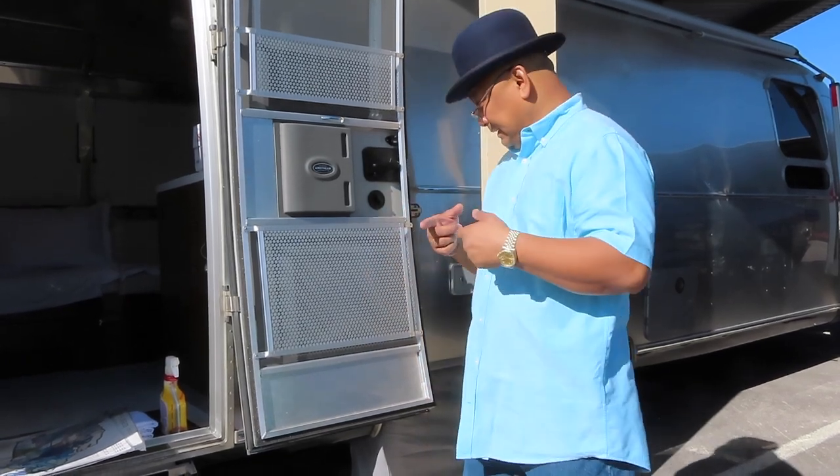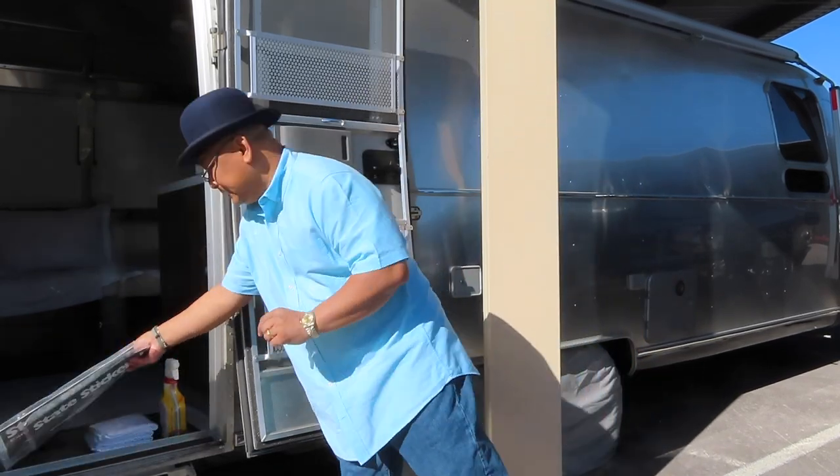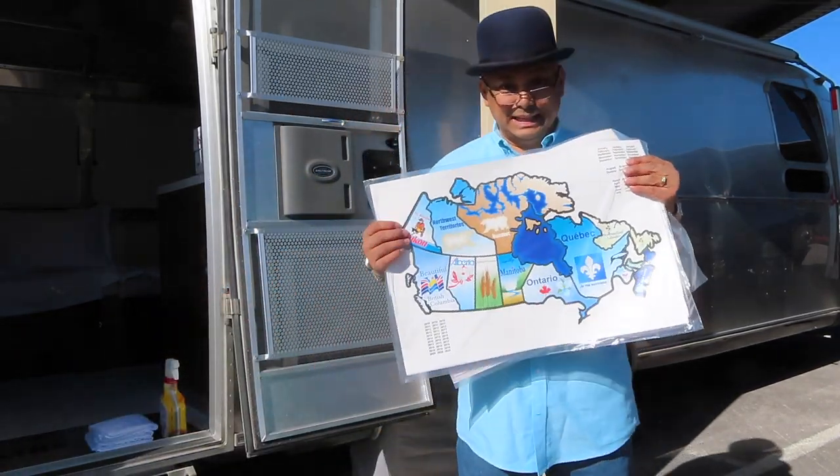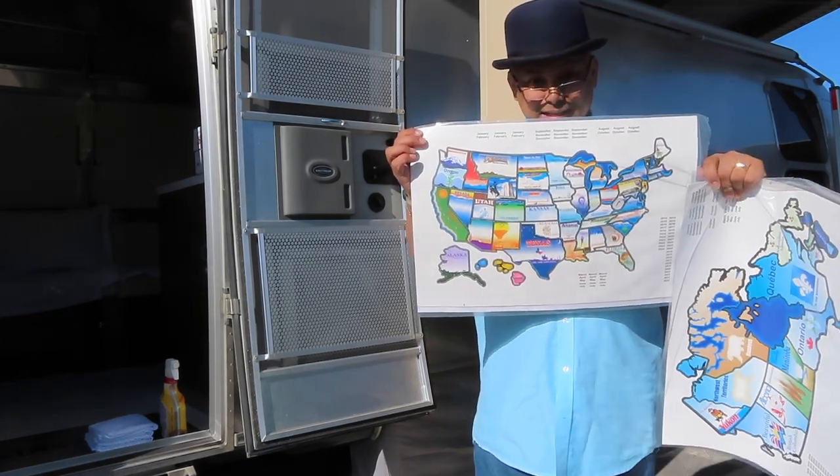Hello and welcome to Wandering Wanda. I'm Arielle. Today I'm gonna put up Canada maps, sticker maps, and the United States map.